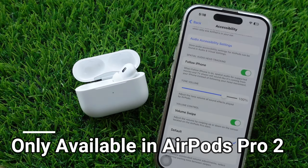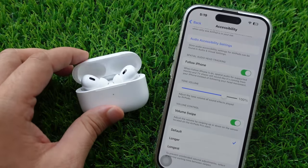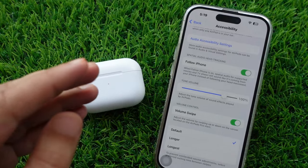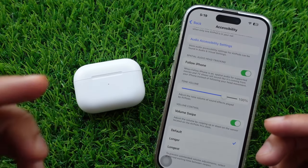The volume swipe setting is only available for the latest AirPods Pro 2 models. For all other AirPods, follow the common solutions to control the volume. These solutions also work for AirPods Pro 2.